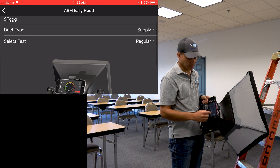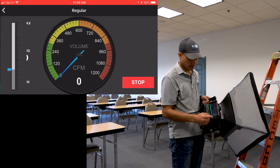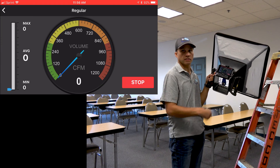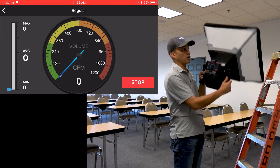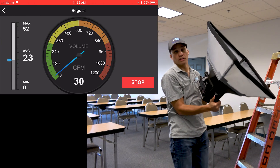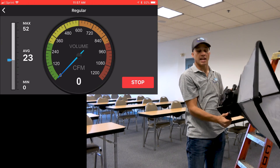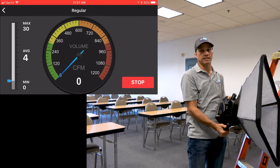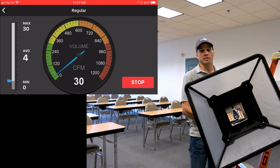My other alternative is to stay on that screen, take a reading, write it down, take another reading, write it down, and just keep going — hitting every diffuser in the whole room, building, or house without ever having to go in and reset anything or enter any dimensions. This hood normalizes all the dimensions for you.